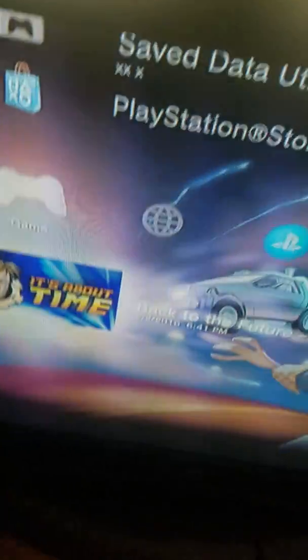What happens when you stick a foreign disc inside your PlayStation 3? I got a lot of things to test out first. There's a PS3 game — Far Cry 2. There it is.